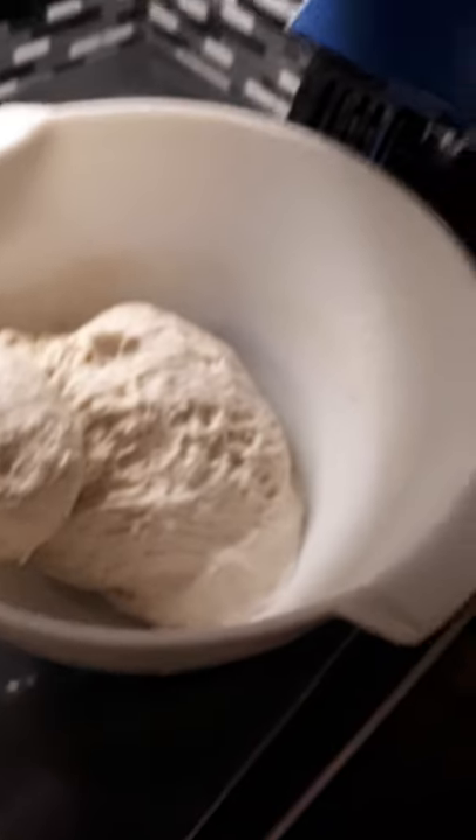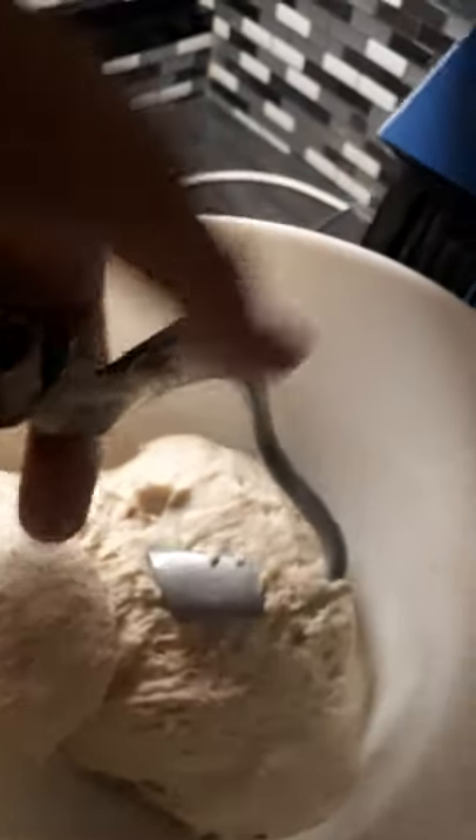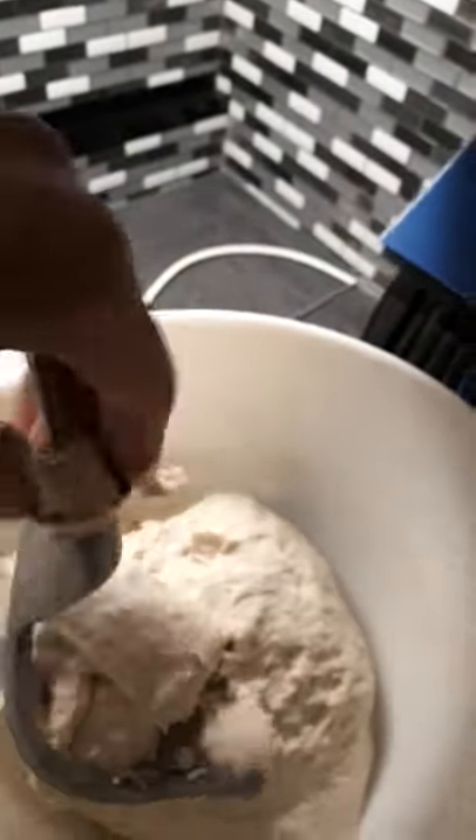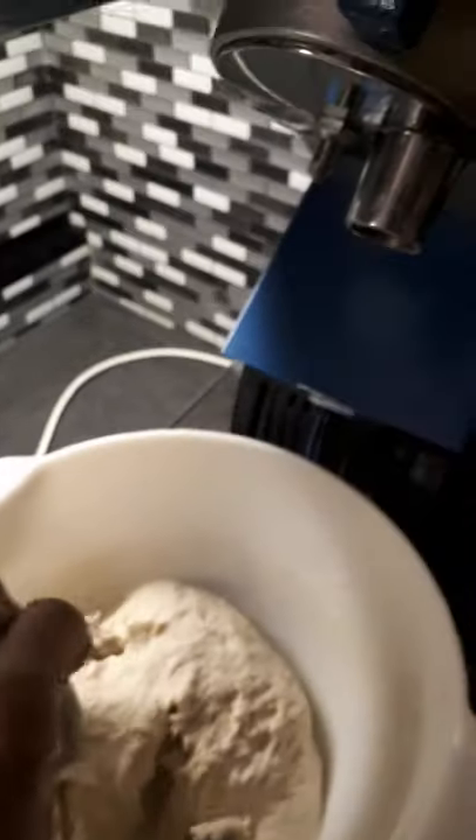And you can see how this dough hook here — the Kenwood dough hook — if you turn it, you can see how aggressive it is and like it rips the dough apart. It's really not good. So hopefully I'm going to work with Kenwood to better develop their dough hooks and maybe some other mixers. Thanks for watching.